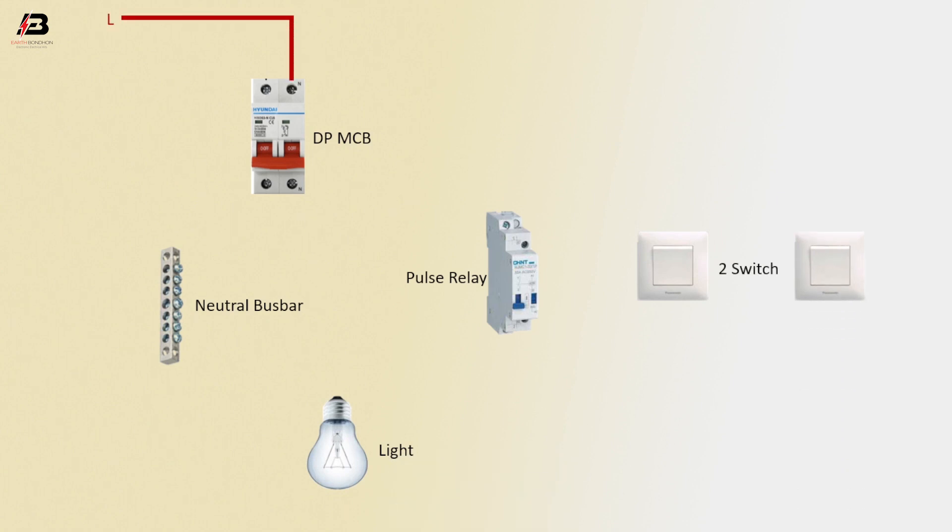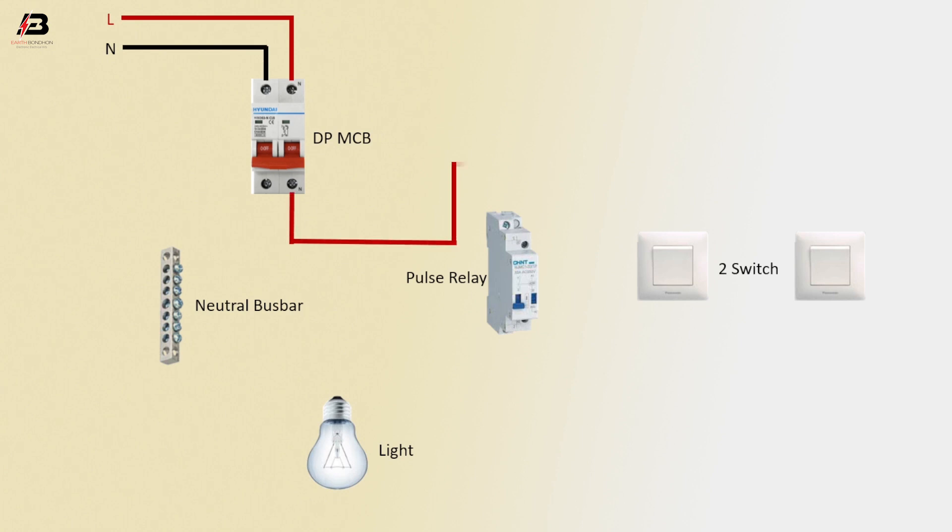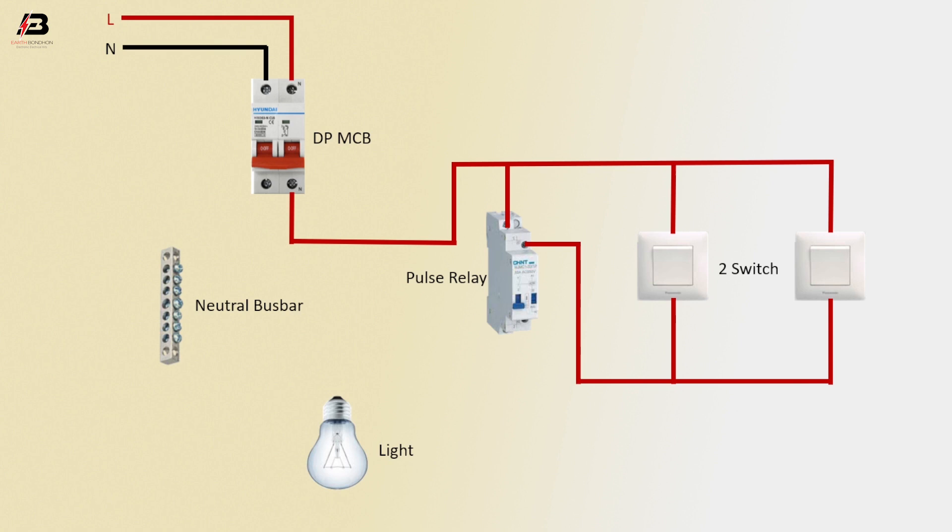Phase connection input to the double pole MCB circuit breaker. Neutral connection input to the double pole MCB circuit breaker. Phase connection from the double pole MCB connects to switch 1, switch 2, and the pulse relay. Another connection from the pulse relay connects to switch 1 and switch 2. Output connection from the pulse relay goes to the light.